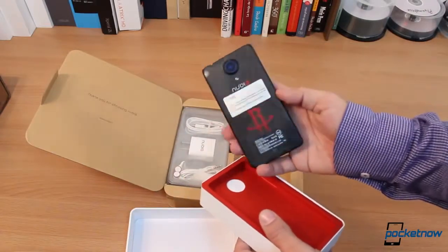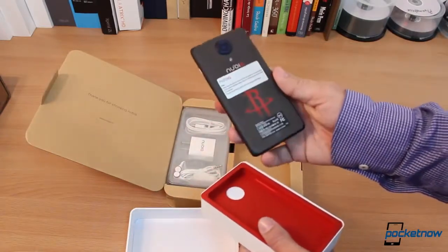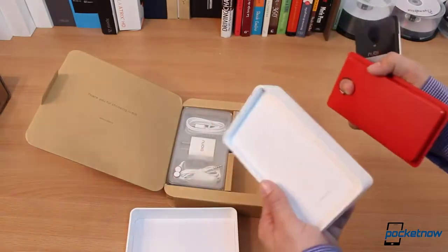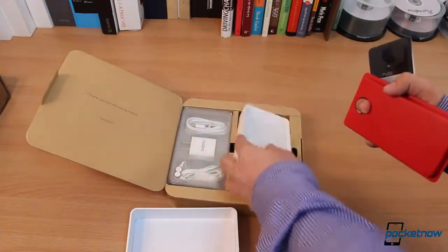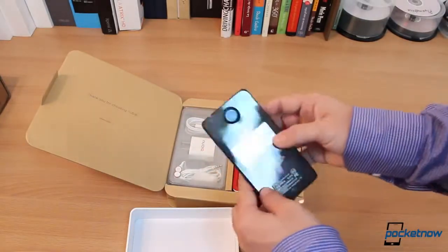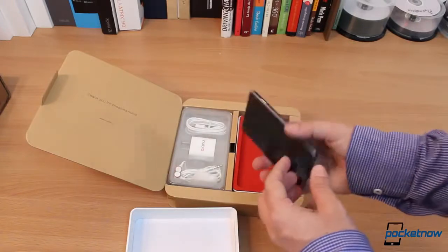Here's the phone. This is the Houston Rockets variant — thank you Michael Fisher for that, even though I'm not a fan. Inside, I guess we get some literature here. And this is the phone — it is extremely lightweight, probably lighter than I was expecting.